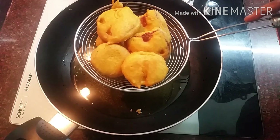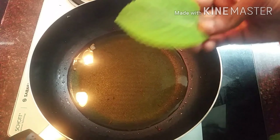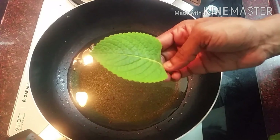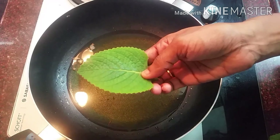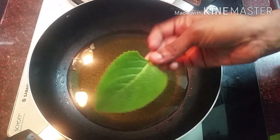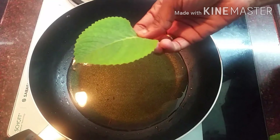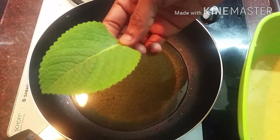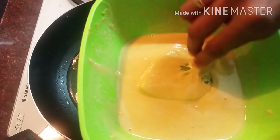We will bring this to the other side. I take the bread, put it in the bowl, and I will show you how to cook it.